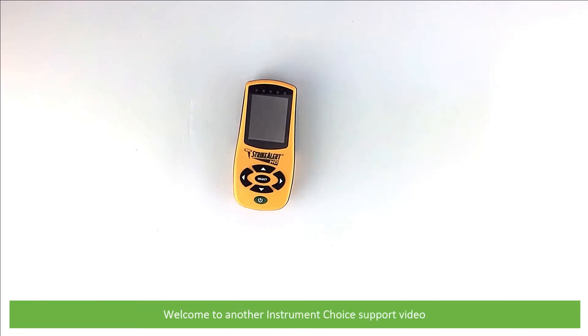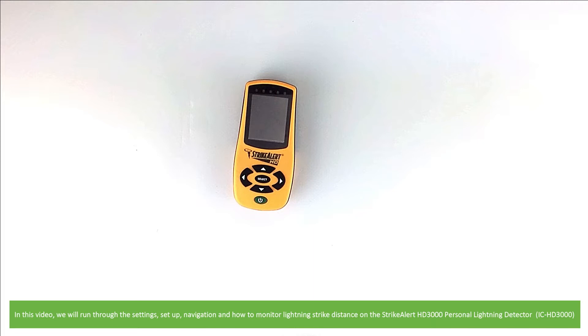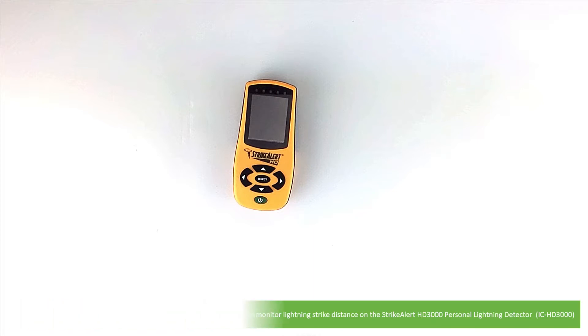Hi and welcome to another Instrument Choice support video. In this video we'll run through the settings, setup, navigation and how to monitor lightning strike distance on the StrikeAlert HD 3000 personal lightning detector.